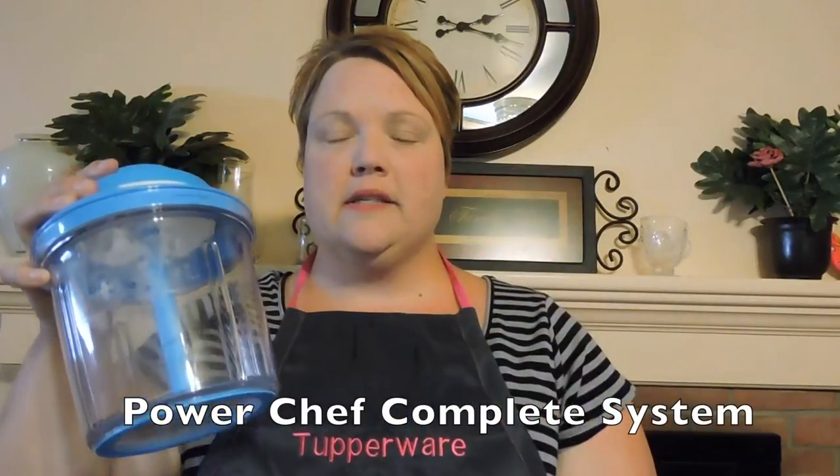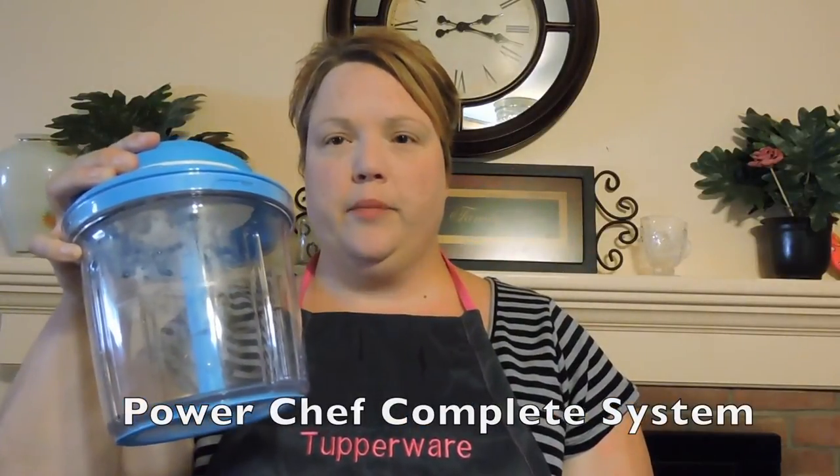This is the Power Chef complete system. The complete system includes the Power Chef Pro and the Chop and Prep. I'm going to show you what each one of these can do. First of all, this is a chopper, this is a mixer, this is a blender, an emulsifier. It comes with an attachment.